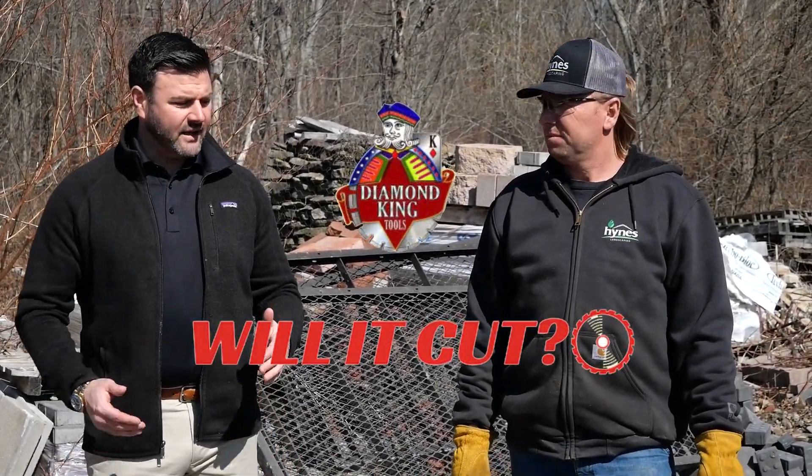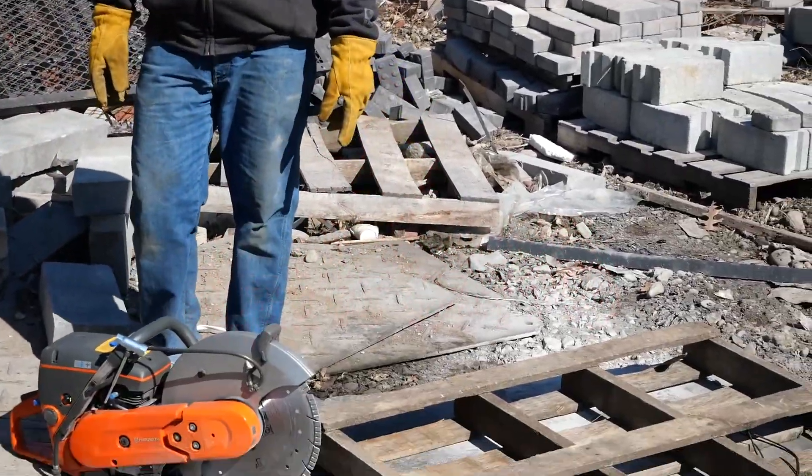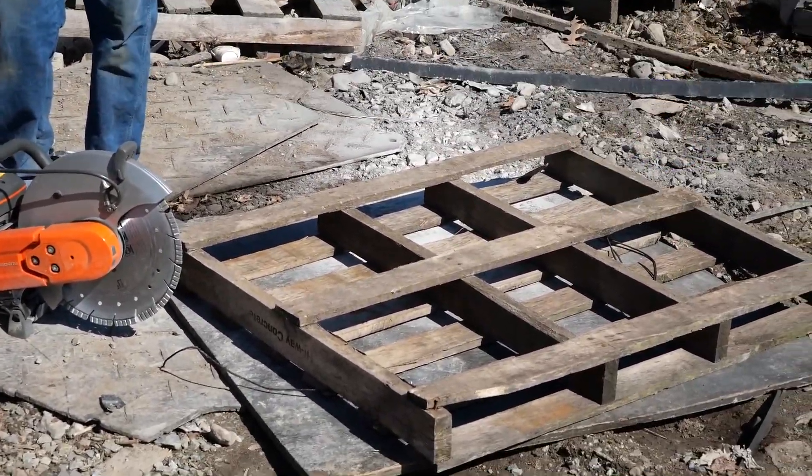I'm Chris from Diamond King. Today on Will It Cut, we'll be cutting a wooden pallet with the Hurricane Diamond Blade, one of our most popular blades.